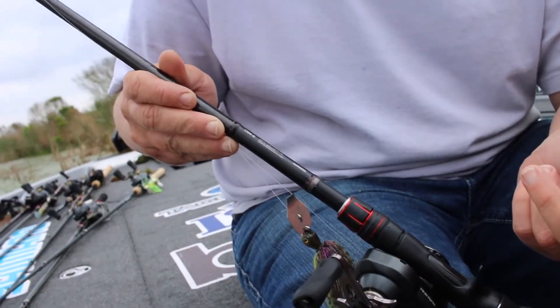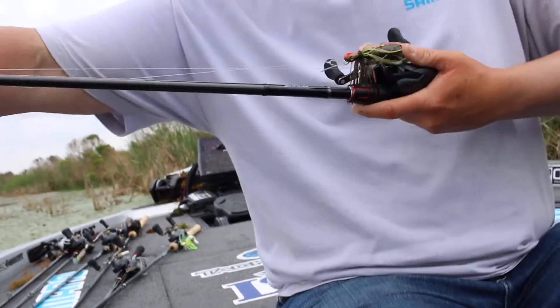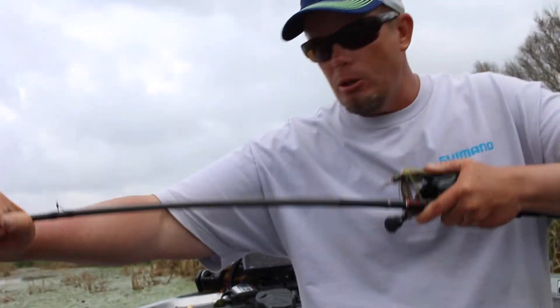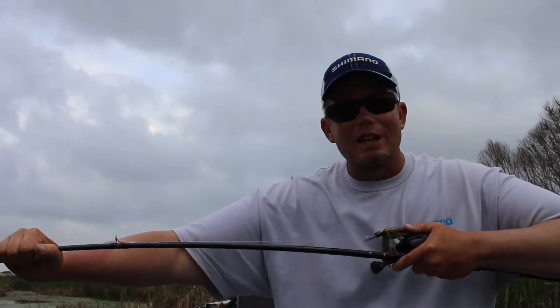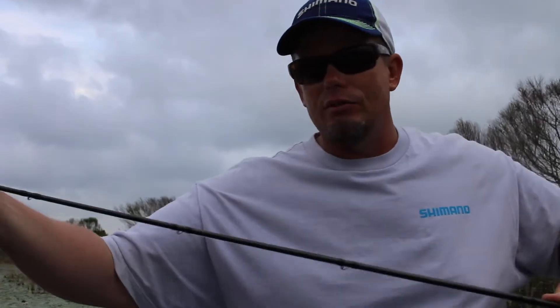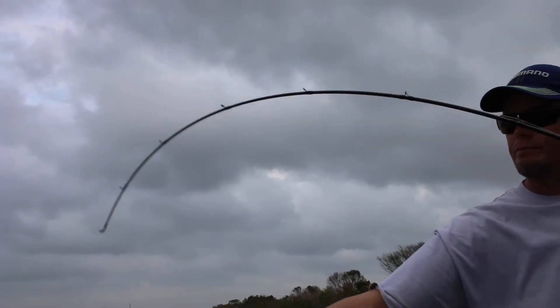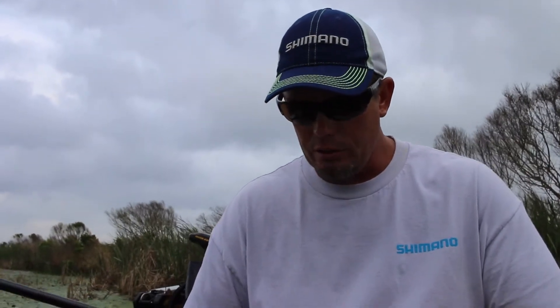This is a Zodius 170 medium glass. The rod still has quite a bit of backbone down low, which means I can drive the hook home and pull that fish away from cover. But the rest of the rod is very, very light. That allows me to burn the Pure Poison — and notice, it's not a spinnerbait.